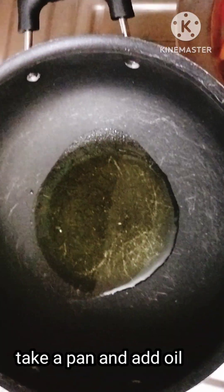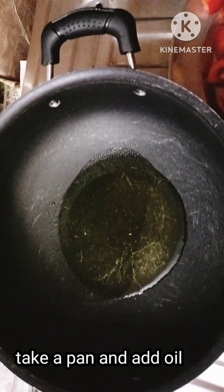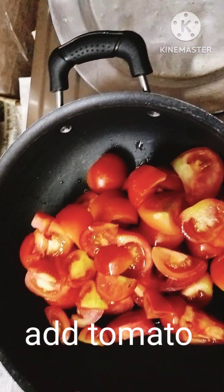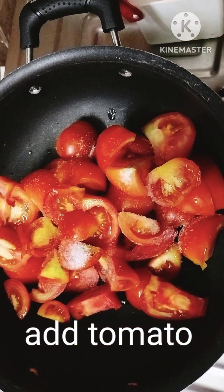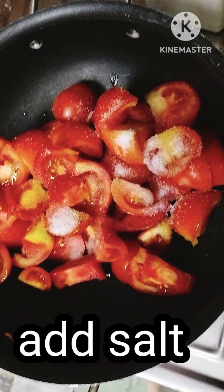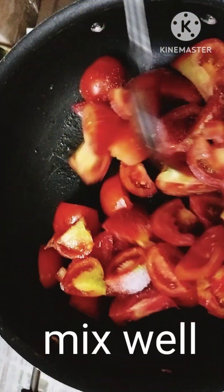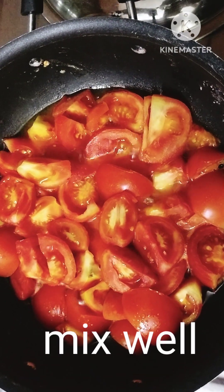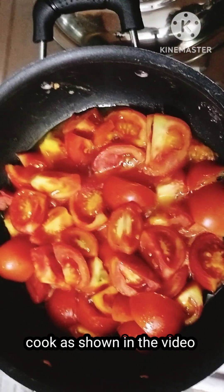Put a little oil in the pan. Cut the tomatoes in the pan. Add a little salt. Cook the tomatoes in the pan.